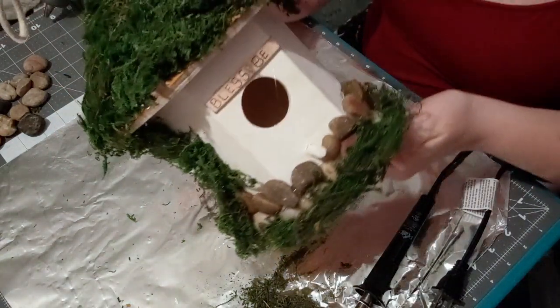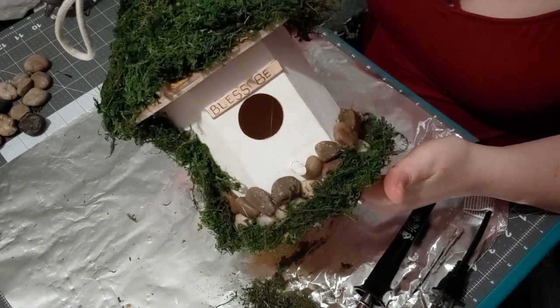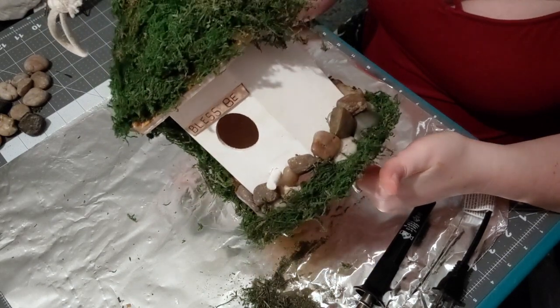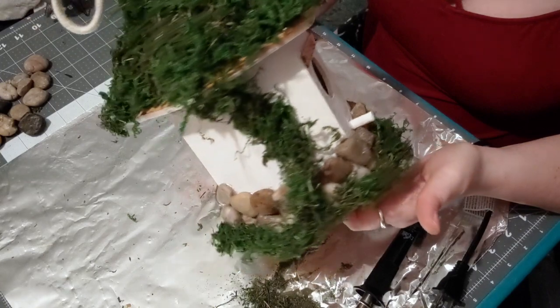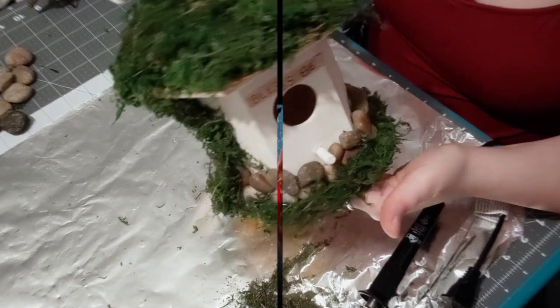That is pretty much our finished product for our birdhouse and yeah, I'm happy with it. I still think I should add something else to it but I'm not entirely sure what I want to do — for the most part it is pretty much done. I hope you enjoyed our kind of springy little witchy cottage for your birds! I'm trying to do a few more spring and summer activities since it's getting so pretty outside, and I want to have more stuff outside for the birds, the bees, and my little hummingbirds.